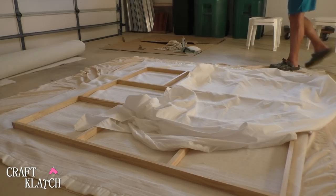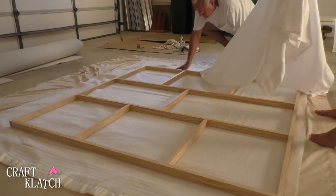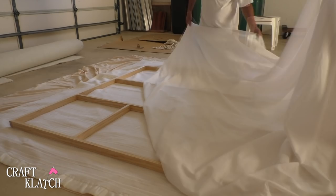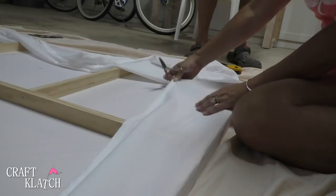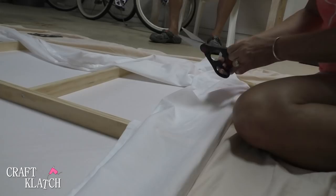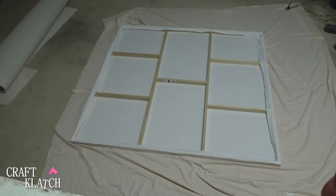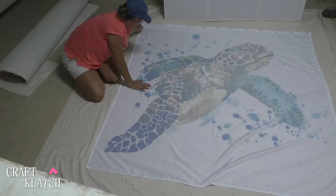Our frame is finished, but we found that the shower curtain was a little bit thinner and that you'd be able to see the frame through it. So what we decided to do is get a flat sheet — we bought an inexpensive flat sheet to cover it — and we're going to staple that on first. Once you have it covered, you want to cut off any excess. It should look something like this. Then I'm going to lay the shower curtain down with the picture face down, lay the frame down on the curtain, and make sure it's straight.